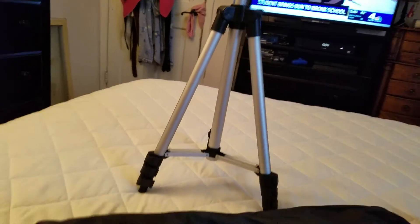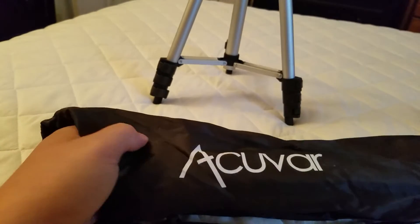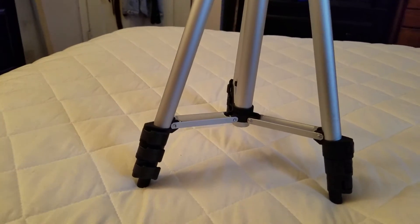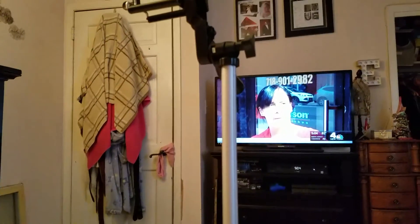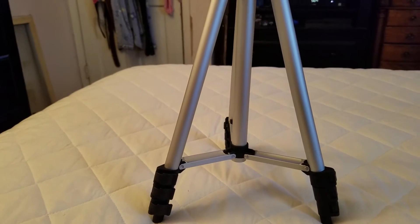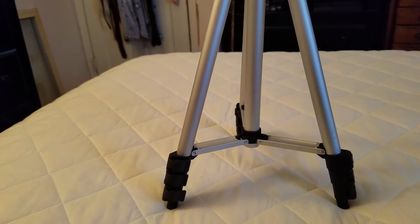I recommend everybody going on Amazon and looking up this company called AccuVar. It comes in this nice little packaging, the legs here actually extend higher if I needed it to — it says up to 50 inches — but I think this is going to be perfect. It's sturdy, light, very lightweight. The total package weight was about 3 pounds tops.